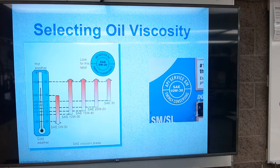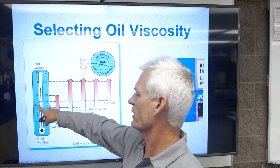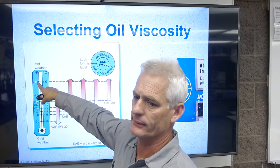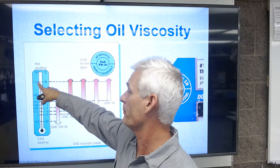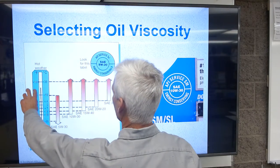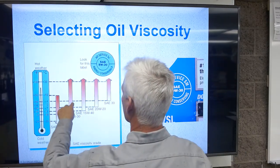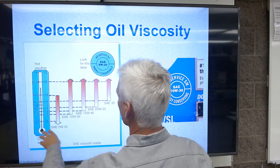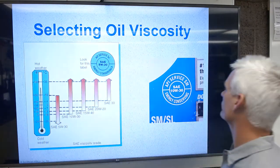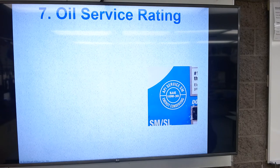Selecting oil viscosity depends on your temperature range. In San Luis Obispo, the coldest we usually get is around 32 degrees and the hottest around 100 or so, so we could use a 10W-30 or a 5W-30. Anything thicker than 10W-30 is really hotter than we need, so 10W-30 works pretty well for our temperature range.